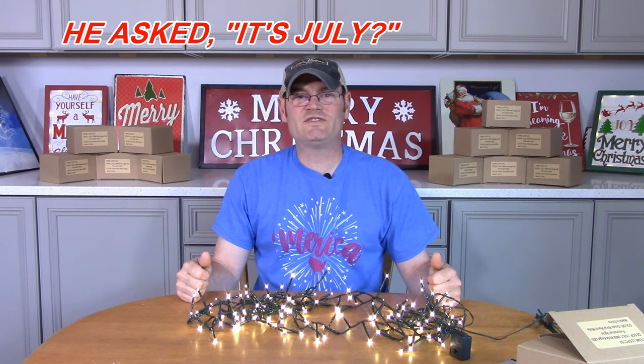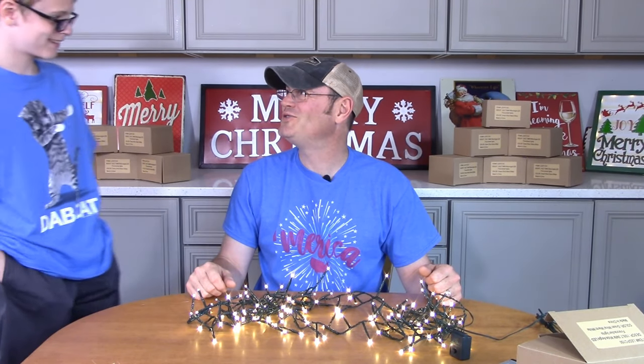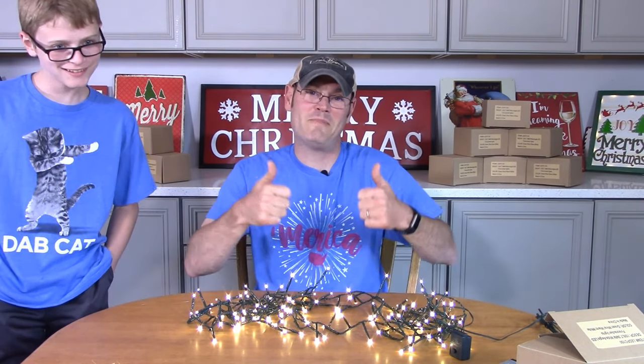And that'd be my son Jack who's interrupting our filming. Come here Jack — you know the rules, you interrupt, you have to come say hi. Duck down, you're too tall. Wave to the folks — say hi Jack! Hi Jack!